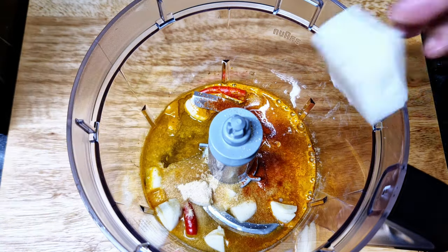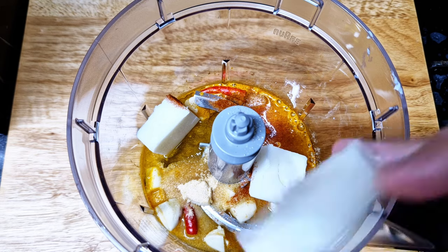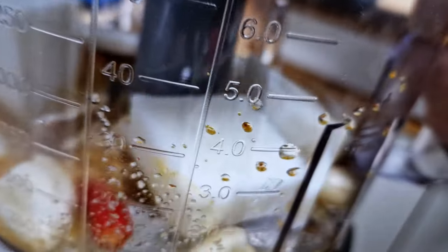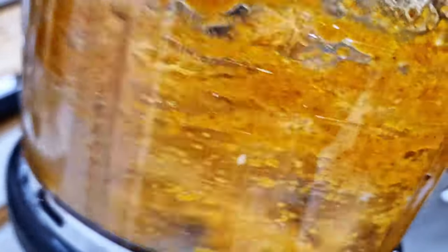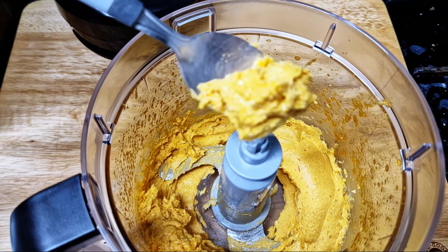Now the extra touch: I'll add some lard to the blend, because lard is tenderizing, helps keep the meat juicy, and will carry all the other flavors into our meat — at least I hope so. Just blend it all together until you have a nice smooth paste. On its own it smells amazing, and this smooth paste consistency is exactly what I'm looking for.